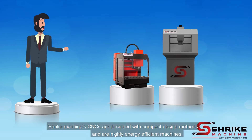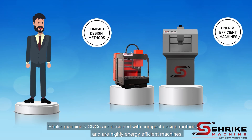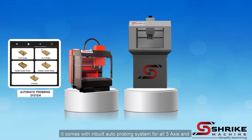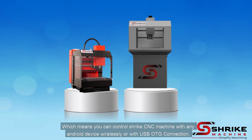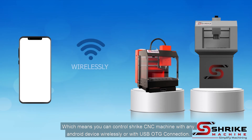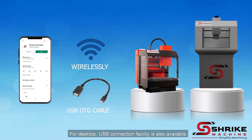Shrike Machine's CNCs are designed with compact designing methods and are highly energy efficient machines. It comes with an inbuilt auto-probing system for all three axes, and it is the first ever machine which comes with mobile plus desktop CNC machine technology — which means you can control the Shrike CNC machine with any Android device wirelessly or with a USB OTG connection.